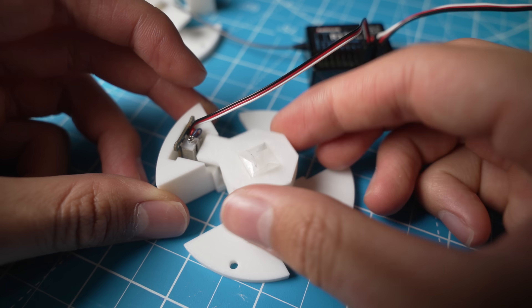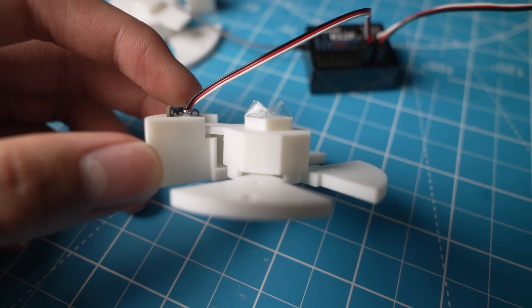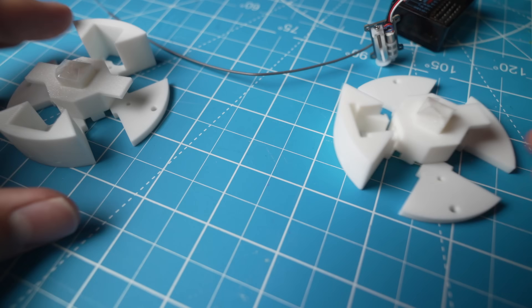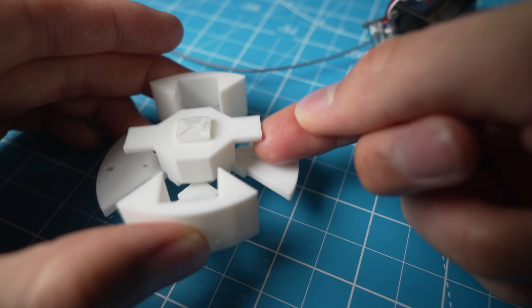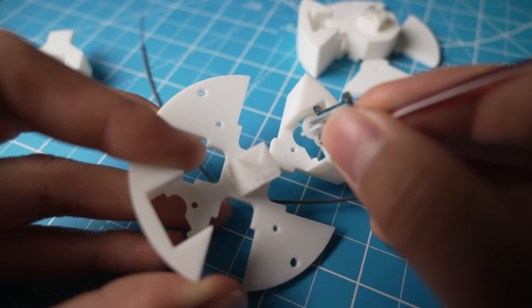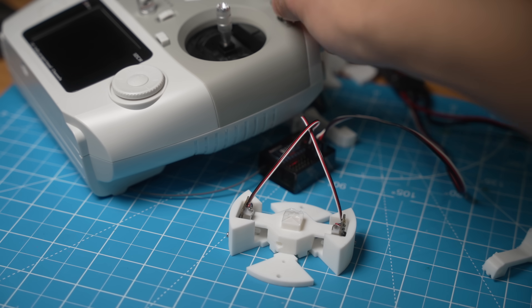So let's make a quick mechanism for it. It seems like, because of the long lever arm, the release mechanism gets stuck due to friction, so I modeled a new one with space for two servo motors. In doing so, I also discovered that pushing against a flat surface creates much less friction than pushing against a corner. It's really small things like this that make mechanical engineering just so fascinating.